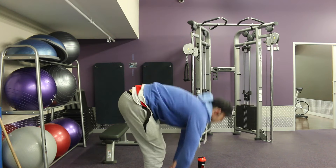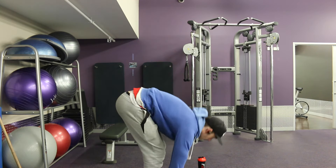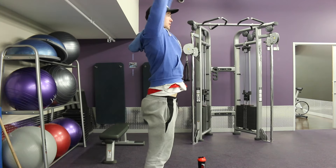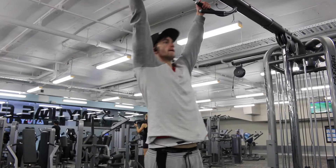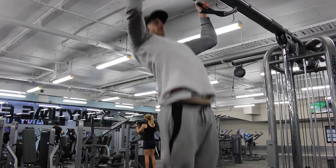So it's working the whole posterior chain — the back, the glutes, the hams, and the rear delts. I do that before every single workout, and I get faster as the exercise goes on — start slow, then go fast.